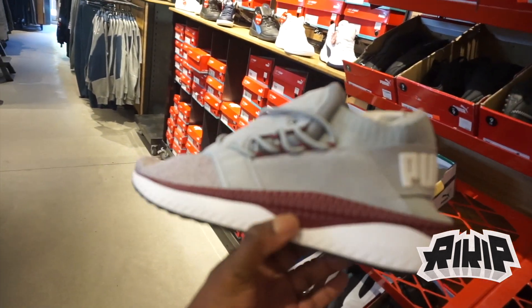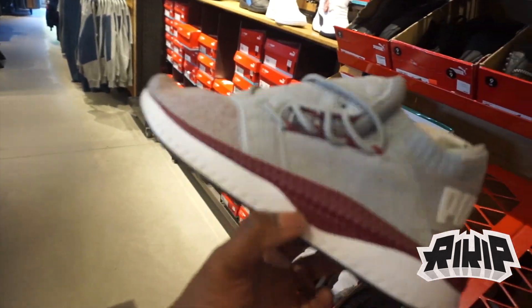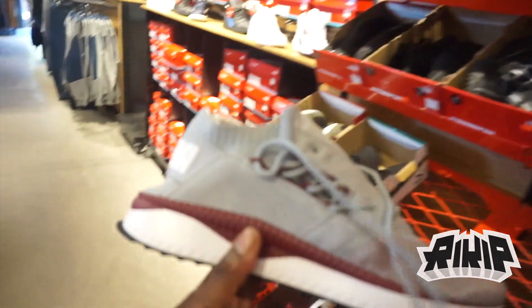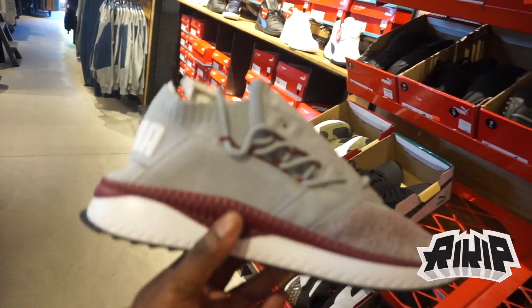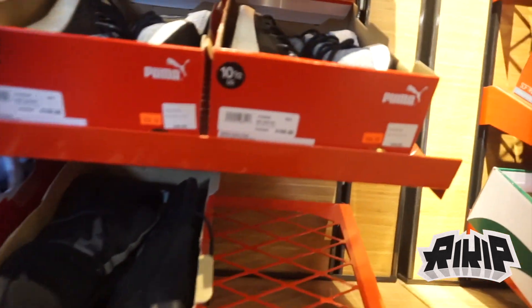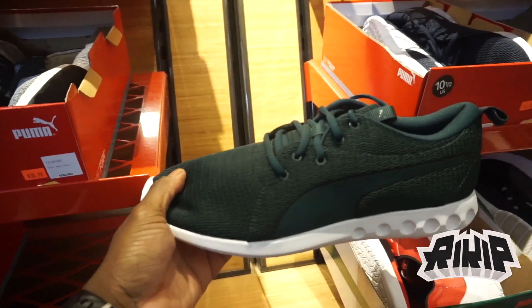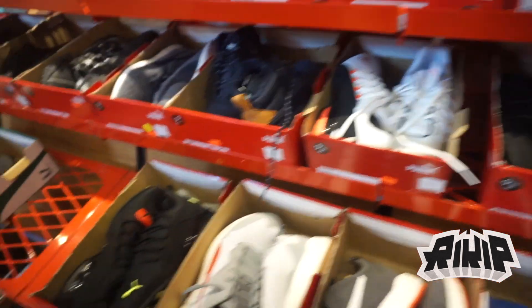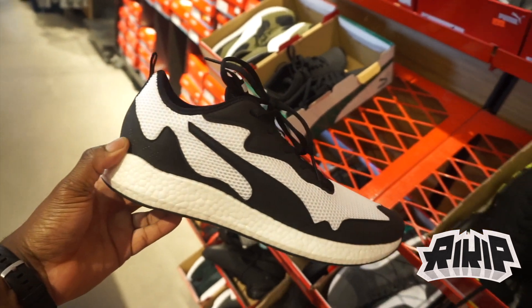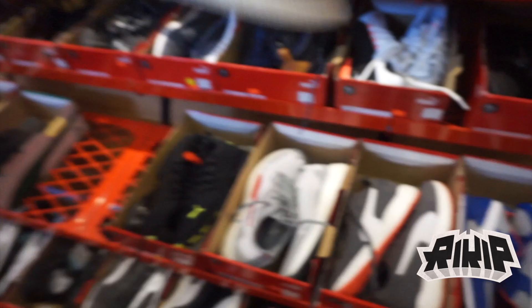I found these TGT shoes on the back wall — I don't know how to spell it but I really like the colorway: green, burgundy, and gray. This is my size, size 13, only going for $55. I'm not saying I'm buying it, just showing y'all what they have. Here's another shoe in my size — only $28. These joints kind of remind me of Prada... I'm bugging. That's pretty much it for Puma.